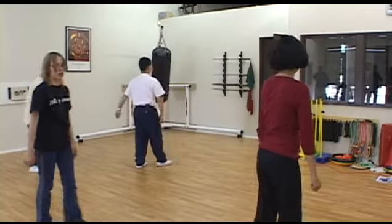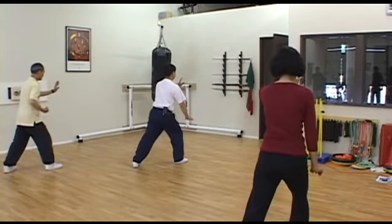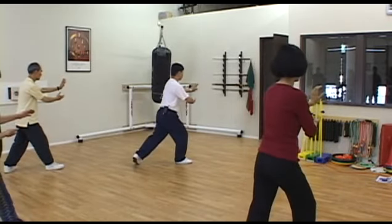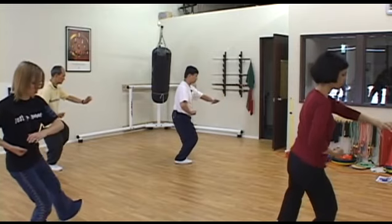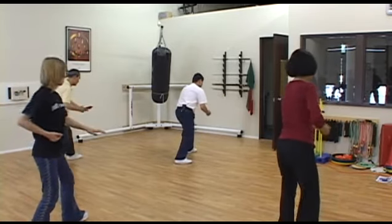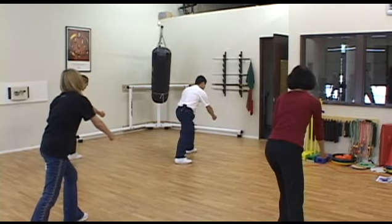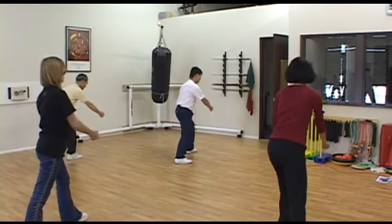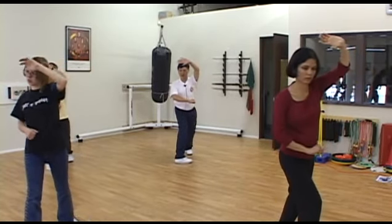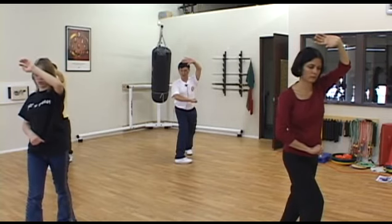Do it one more time. Move back with slightly rotate arms, follow body turning, circle arms. Right hand gradually make a fist. Keep chest sink. Turn, bend knee, punch. Next, repeat. Move back weight, rotate right arm, turn your right palm down. Left arm circling up. Is your left toe turn in left? Left toe turn 135 degrees.